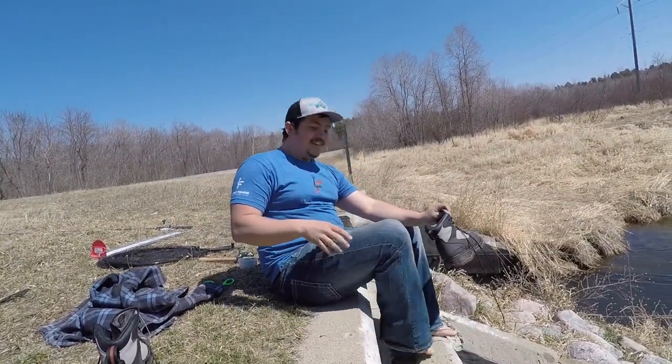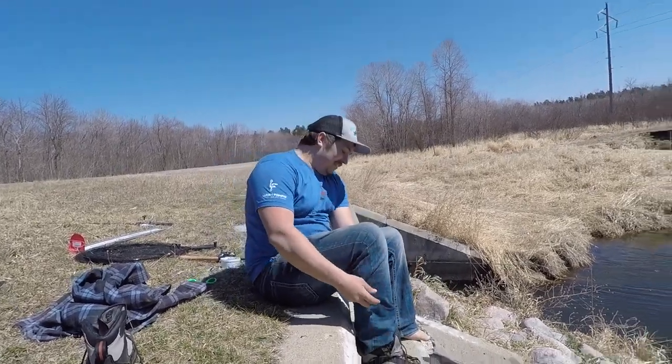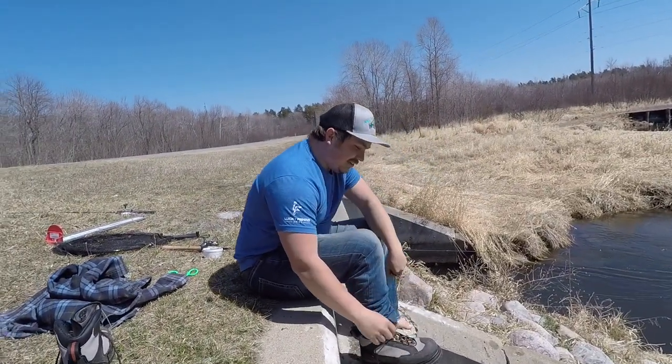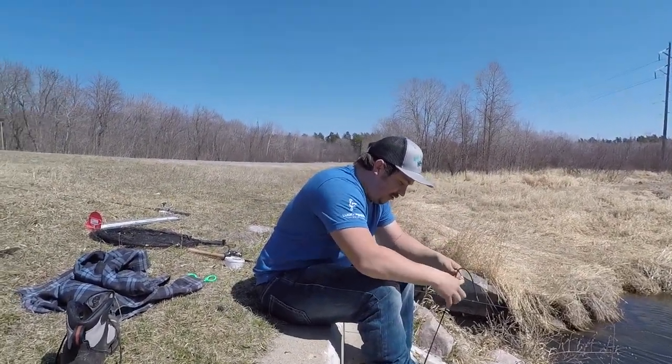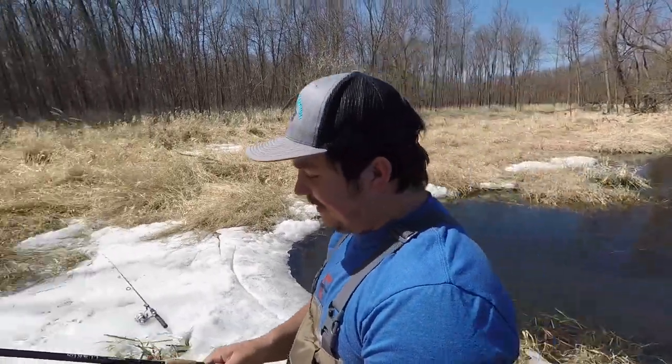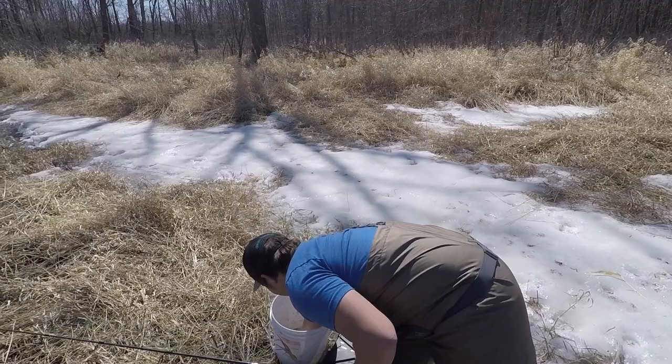I would have got it — don't worry. Yeah, you would have been swimming for it. Swimming in waders — that's really hard to swim in waders. Oh for two, this is not going good folks. Starting to look like a putz here.